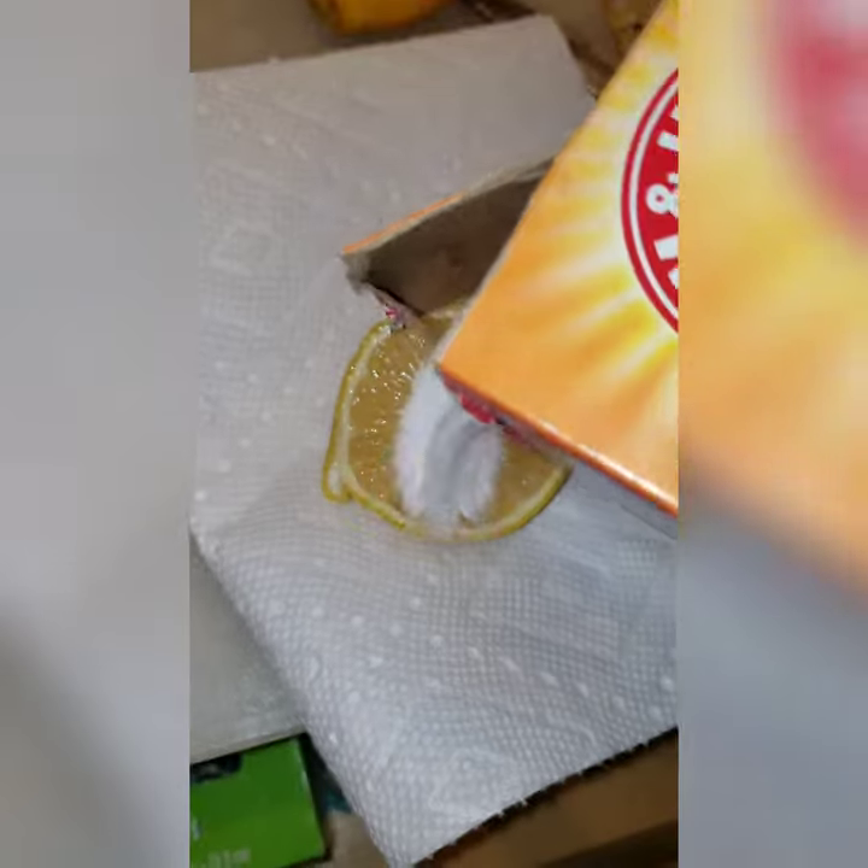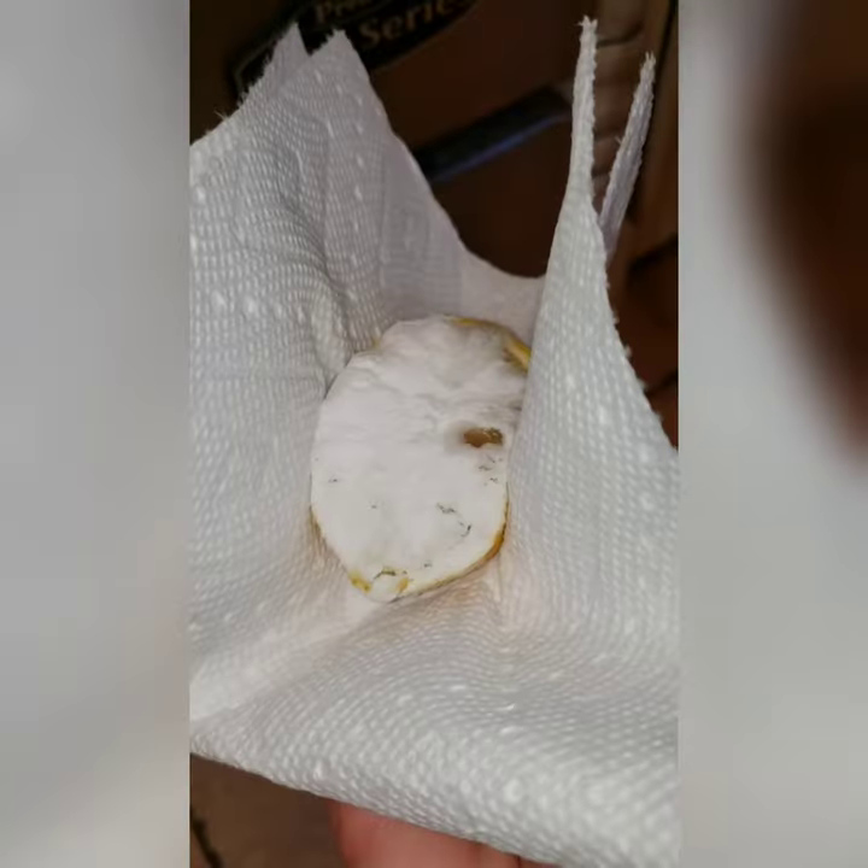Cut your lemon in half and sprinkle it generously with baking soda. Then gently squeeze the lemon to release some of the juices.